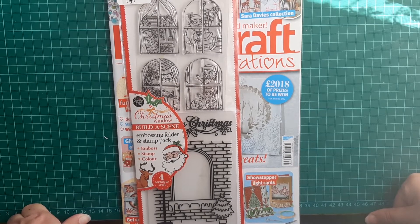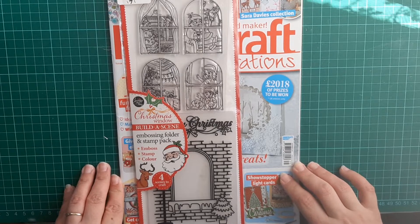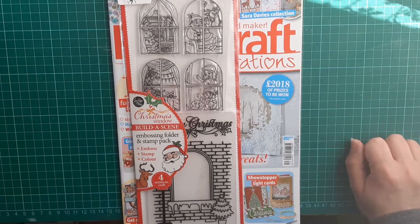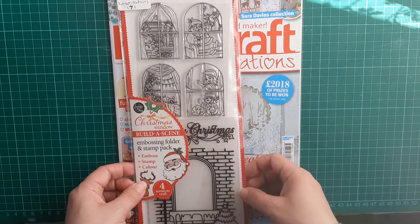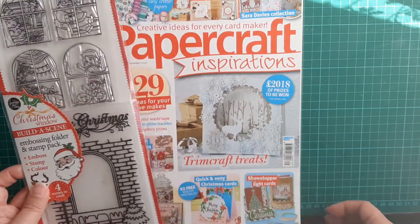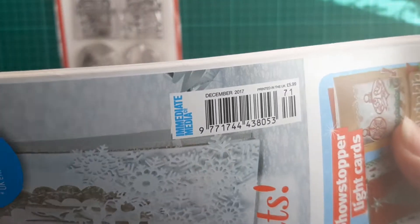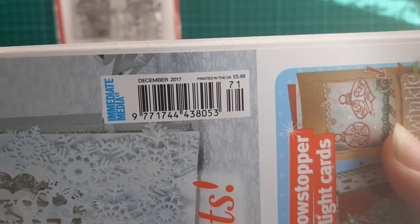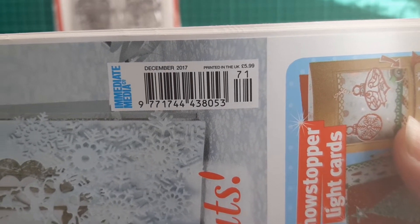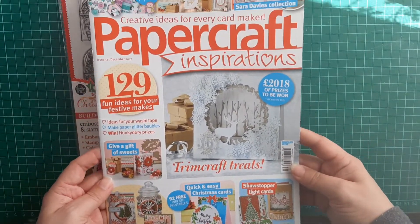Hello and welcome to Little Sue, and welcome to Christmas in July Day 10. For this one I have decided to go with Papercraft Inspiration 171 — it does have a date on it: December 2017. This was the front of the magazine itself.